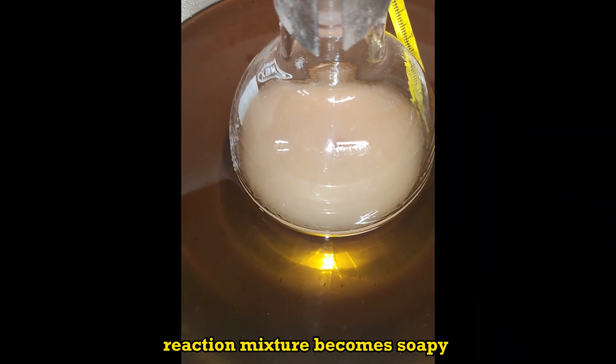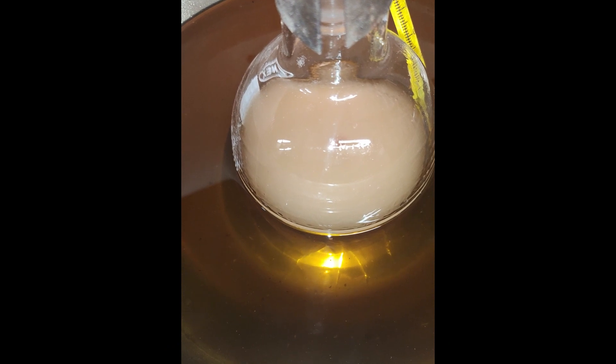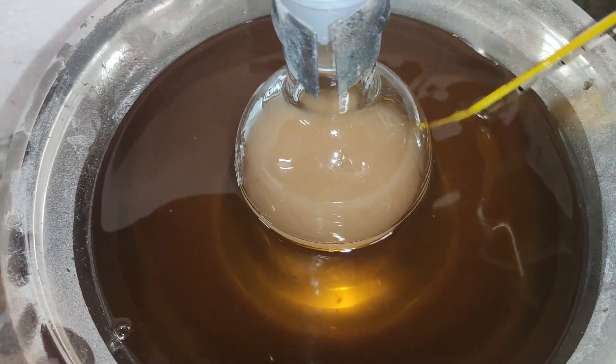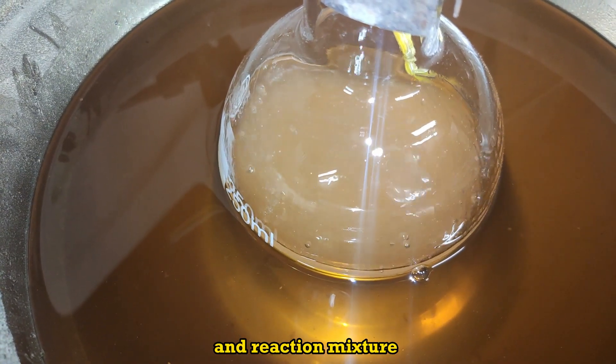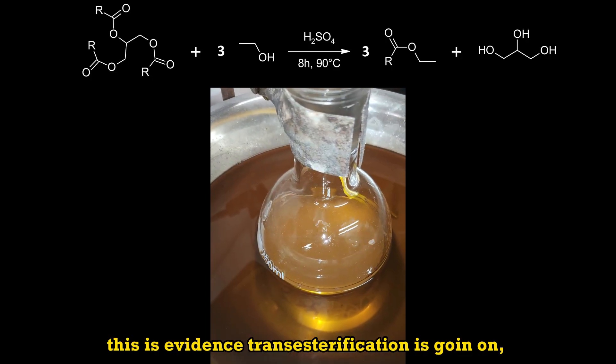With heating, the reaction mixture becomes soapy and single phase. Temperature is maintained around 90 Celsius. The gentle reflux decreases over time and the reaction mixture becomes more limpid. This is evidence that transesterification is going on.